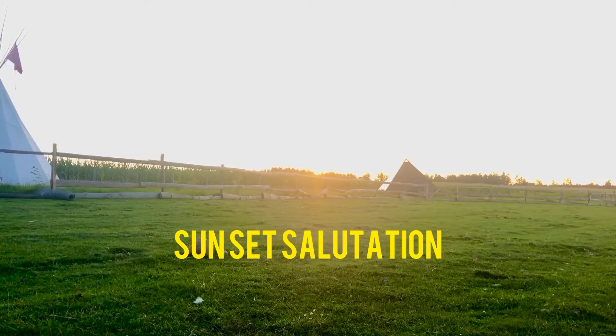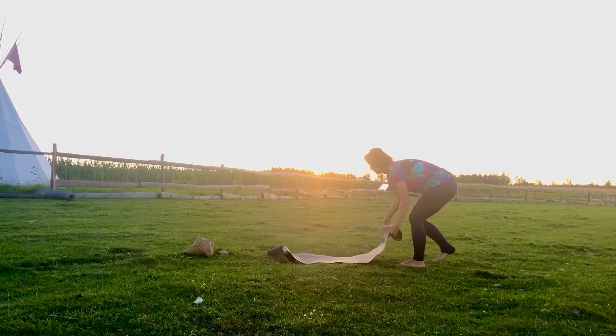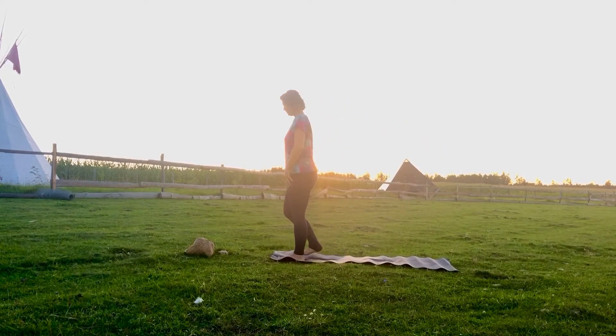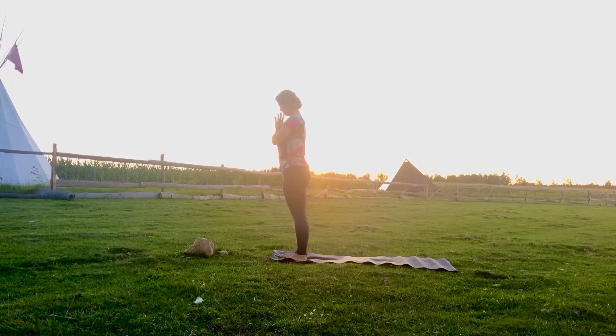This is an easy sunset salutation with the hip element. Find yourself for five minutes, roll out your mat and stand at the front of your mat. Inhale, reach your arms up, take a big inhale, exhale, place your hands into heart center and set your intention.